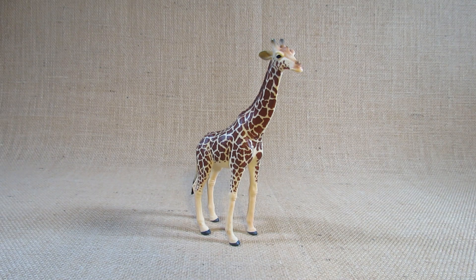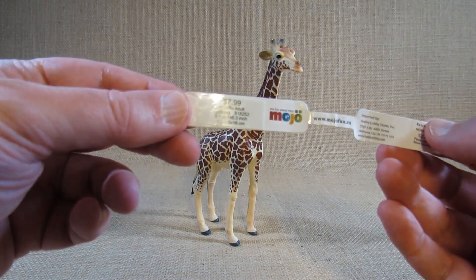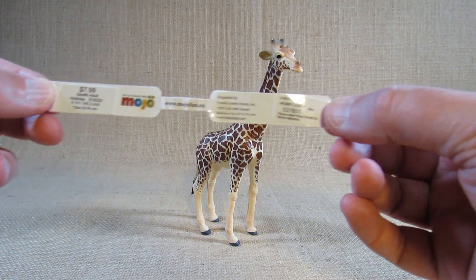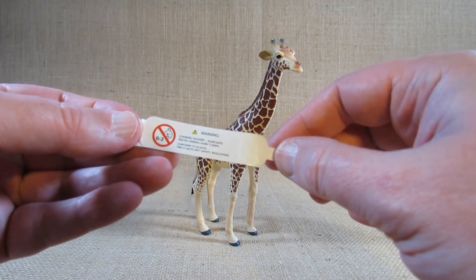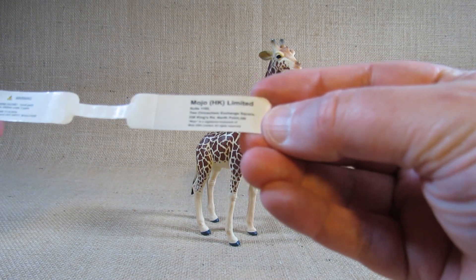I bought this in a store, and when I bought it there it had a tag wrapped around its leg. Here it is — looks like I paid $7.99 for it plus a little more for sales tax. There's some Hobby Lobby information and some safety information on this side, and Mojo HK Limited information there.